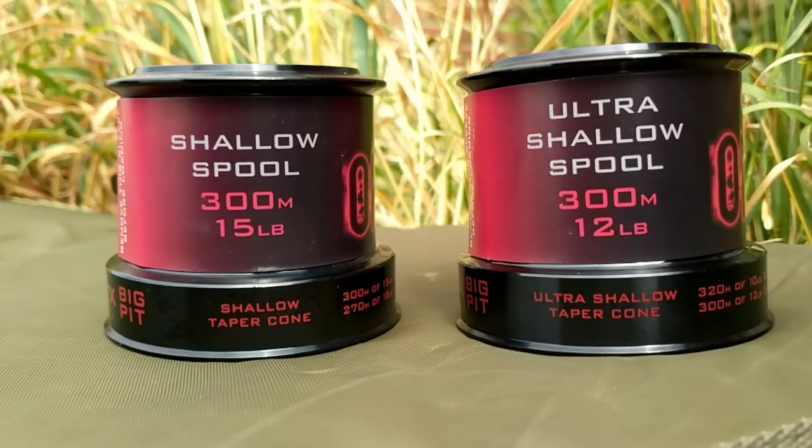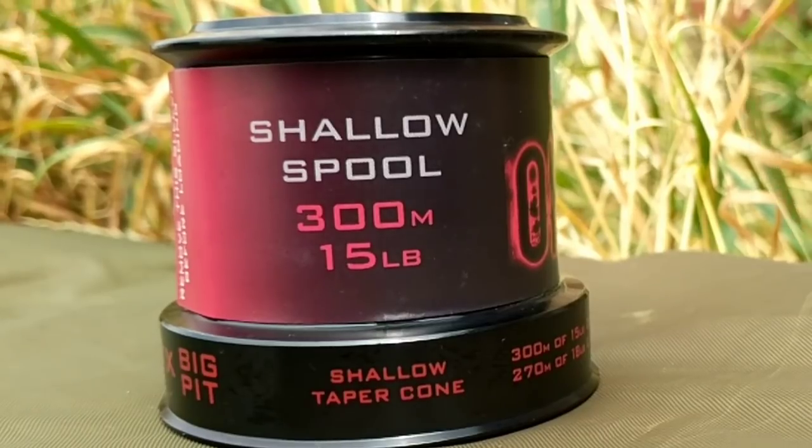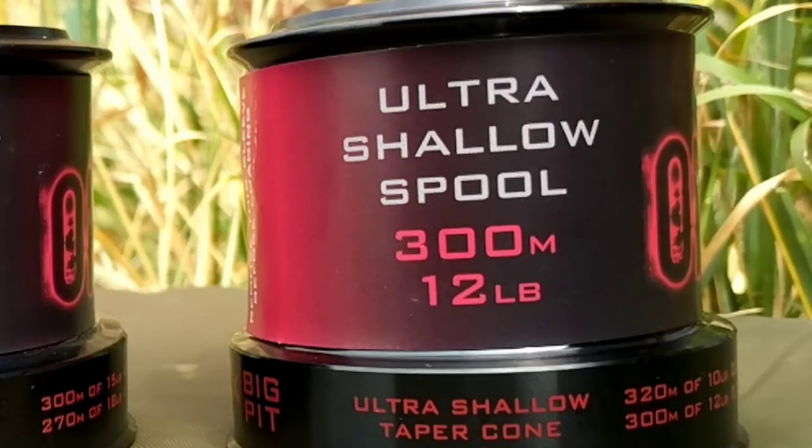Now, I mentioned you get two spools — one shallow and one ultra-shallow. I use the ultra-shallow spools personally. I'm not casting 200 or 300 yards; it's not the sort of fishing I do. There's no need for a deeper spool as it's just wasting line. I haven't used the shallow spools so I can't tell you exactly how much line they hold, but with the ultra-shallow spools I managed to fill three reels out of 1,000 metres of 12-pound line. So out of a 1,000-metre bulk spool you can fill all three of your reels.